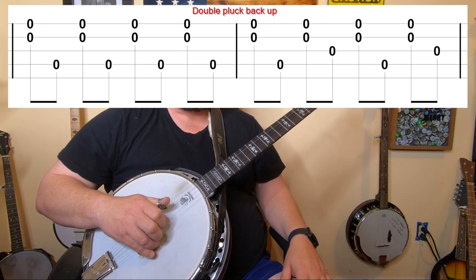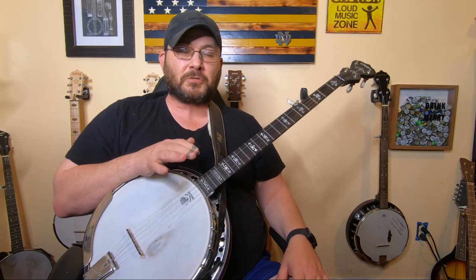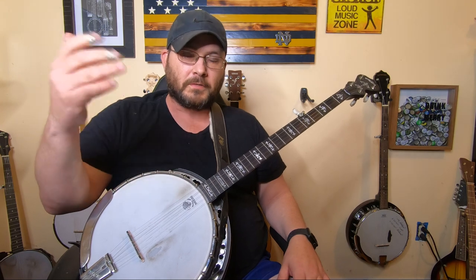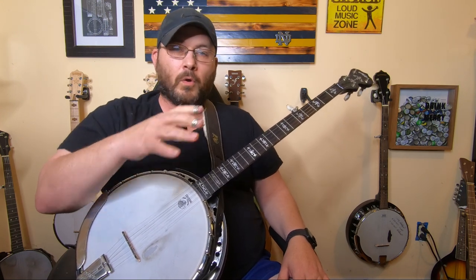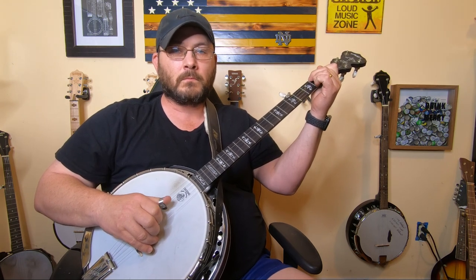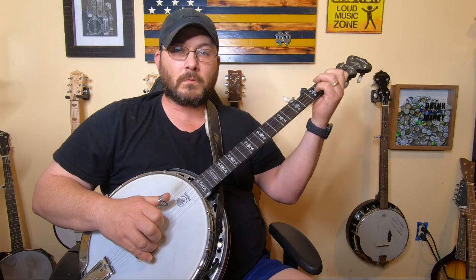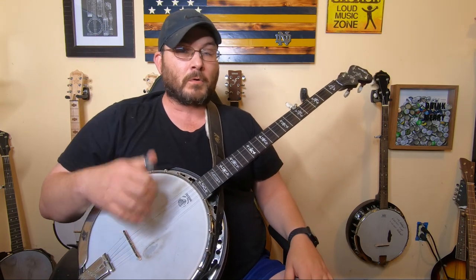These are really good techniques, especially if you want to go to a jam session and you're not yet at the level to play solos. You can sit back behind the main circle, listen to the music, and if you know what chords are playing in the song, you can play backup to that with these techniques. You can chord the notes, and that'll help you with changing chords while being part of the jam session — it's just a really fun thing to do.